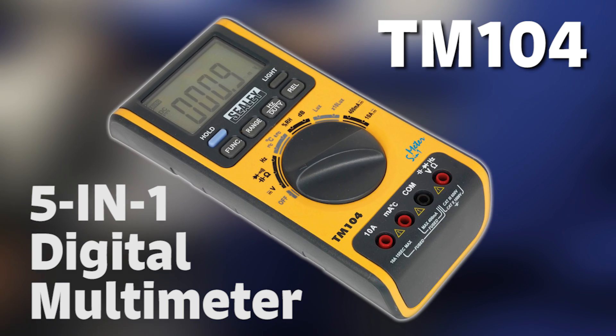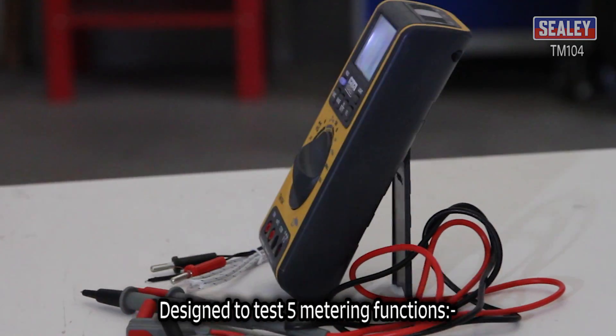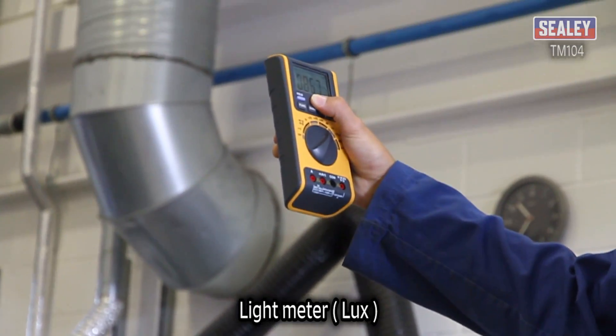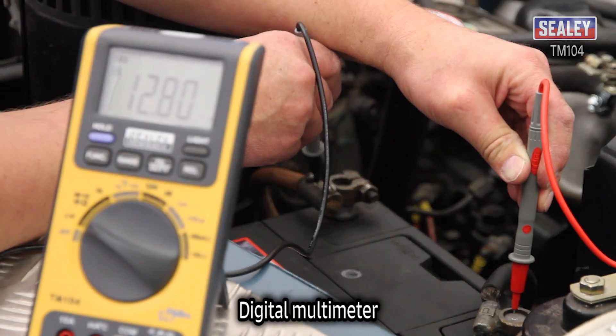The Sealey TM104 5-in-1 Digital Multimeter. This clever device is designed to test five metering functions: a sound level meter, light meter, humidity meter, temperature meter, and a digital multimeter.